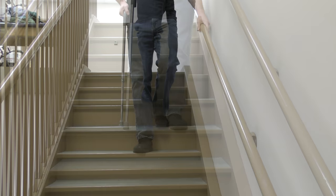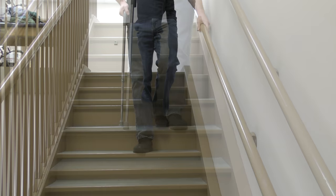If done reciprocally, simply keep the cane on the same step as the involved side. Remember to always hold the rail.